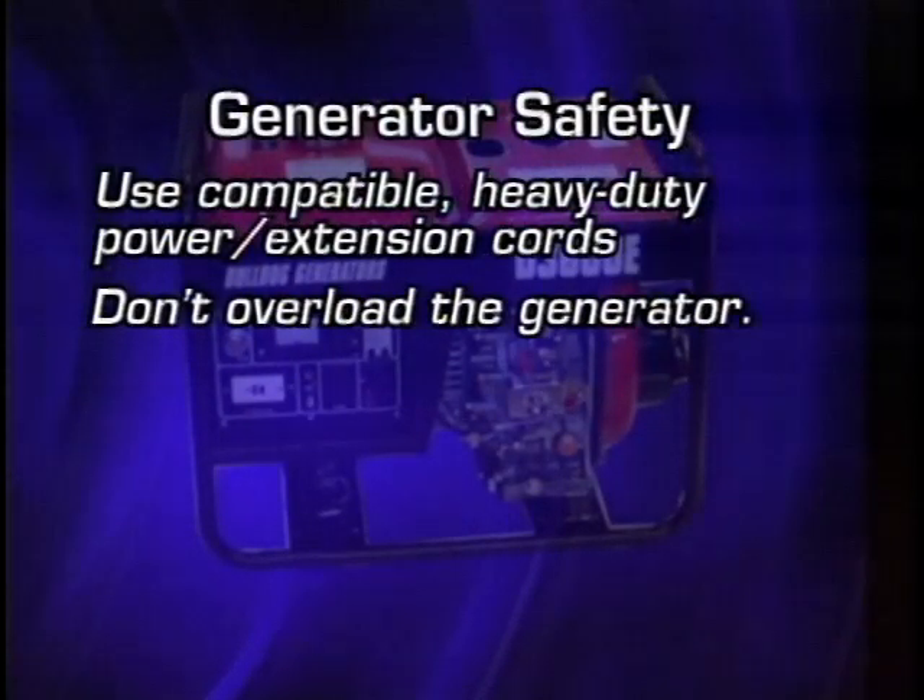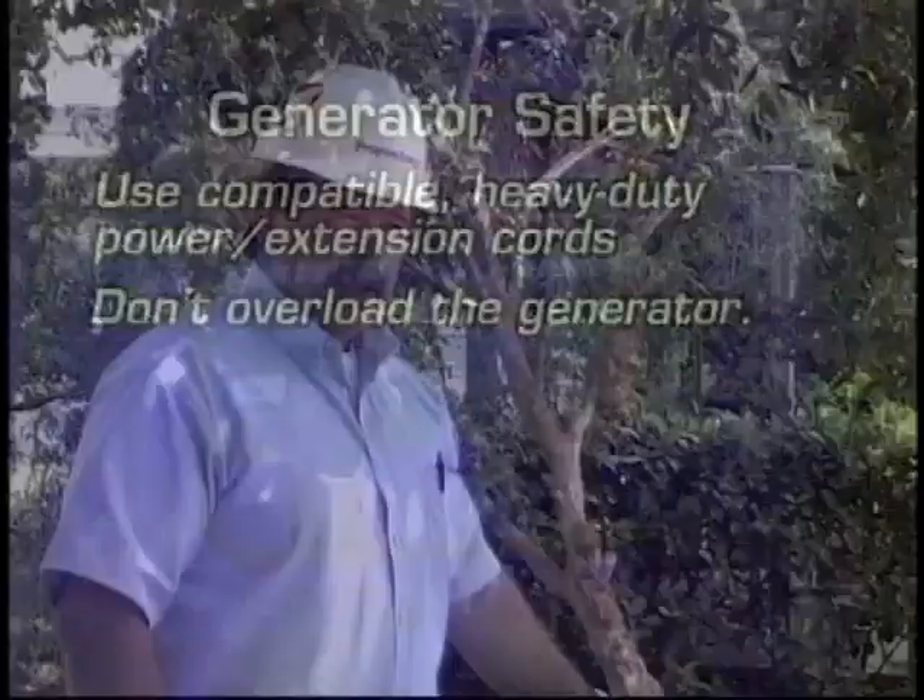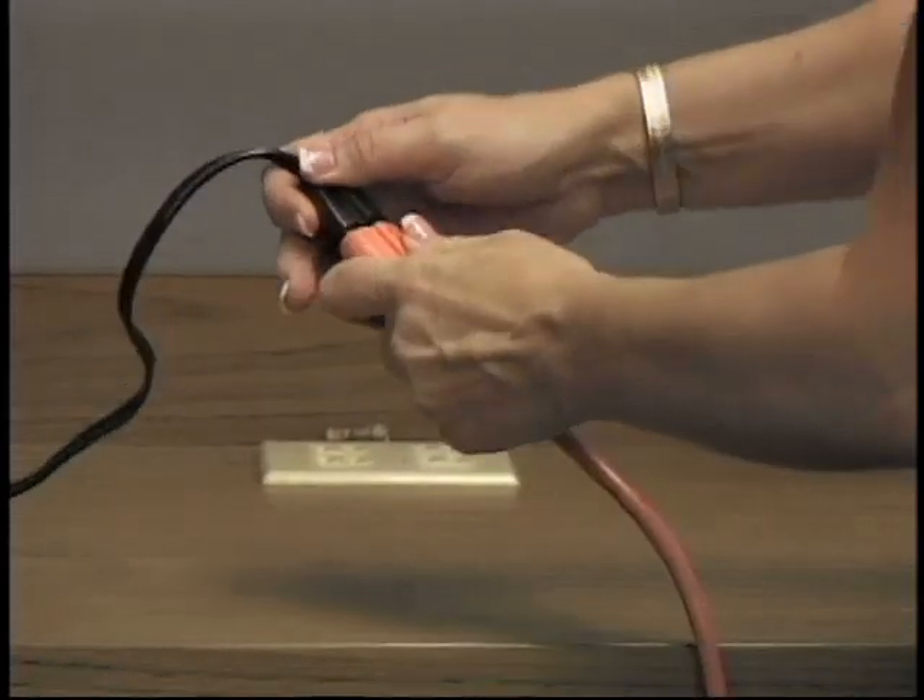There are really two hazards. Number one, by overheating, you can cause damage to the generator or to the appliance you're trying to run. Number two, if it gets too hot, you are susceptible to structure fires. Wherever you purchase your generator, ask the appropriate personnel what size extension cord you should use.